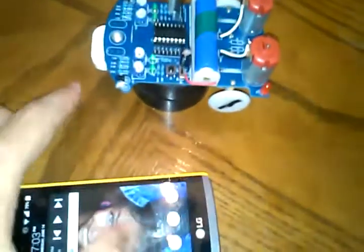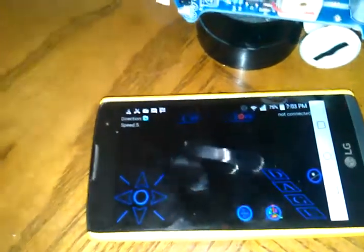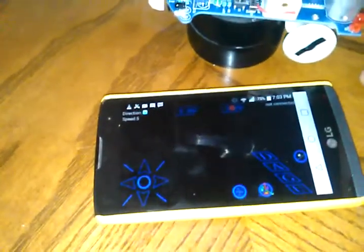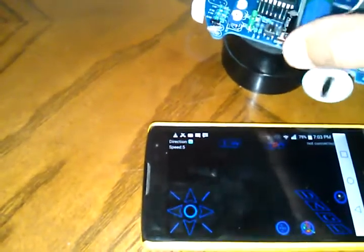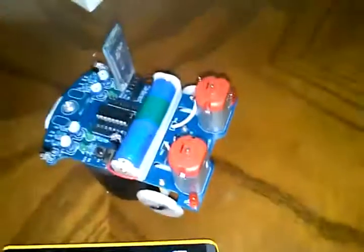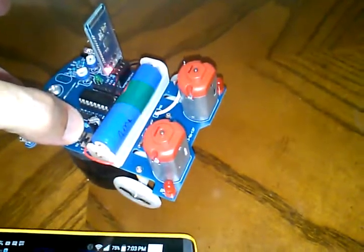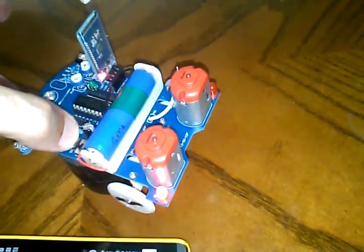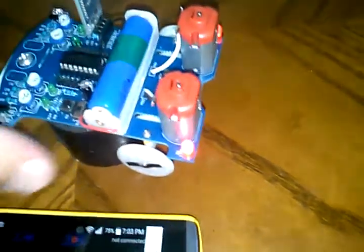Mode three is full Bluetooth control. I'm going to bring in my Android phone running an app called Magic Car, downloadable as a zip file from the Banggood website. Again we wake up in line following mode. I push the button — it takes six seconds total to get to Bluetooth mode: two seconds left LED, two more seconds right LED, two more seconds both LEDs. We're now in Bluetooth control mode.